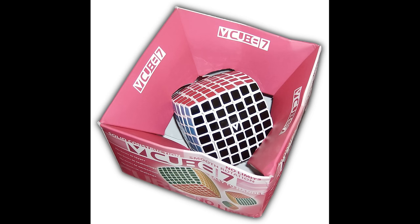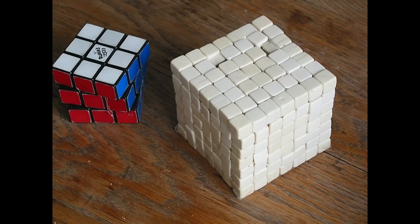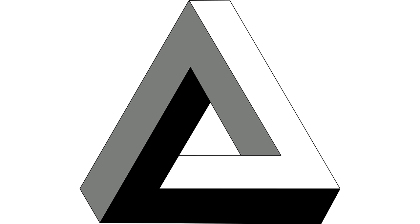In the case of the V-Cube, it was made pillowed, with the sides bulging out to give the corner pieces more room. And in the case of the Shengshu, the outer layers are a larger size than the others, which also gives the corner pieces more room. Neither of these happen in de Fauras' 7x7, though. It is a perfectly proportional 7x7 cube, which is considered an impossibility by many people.